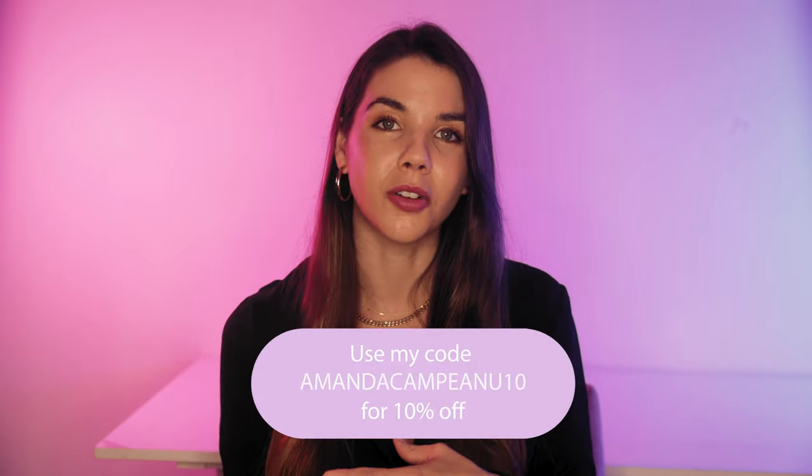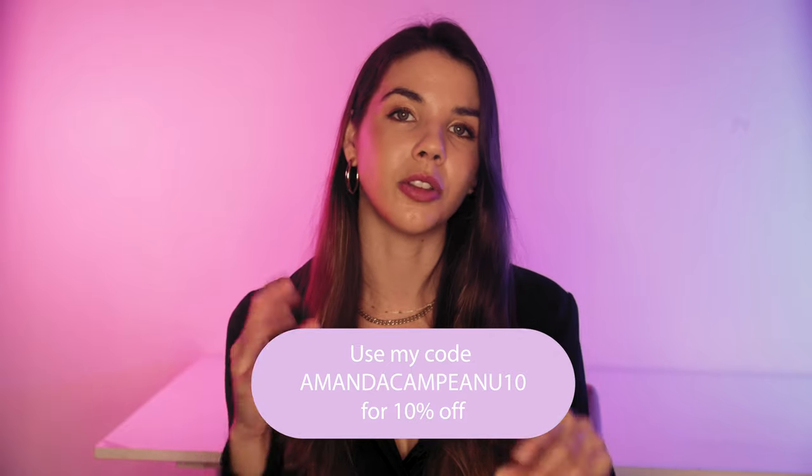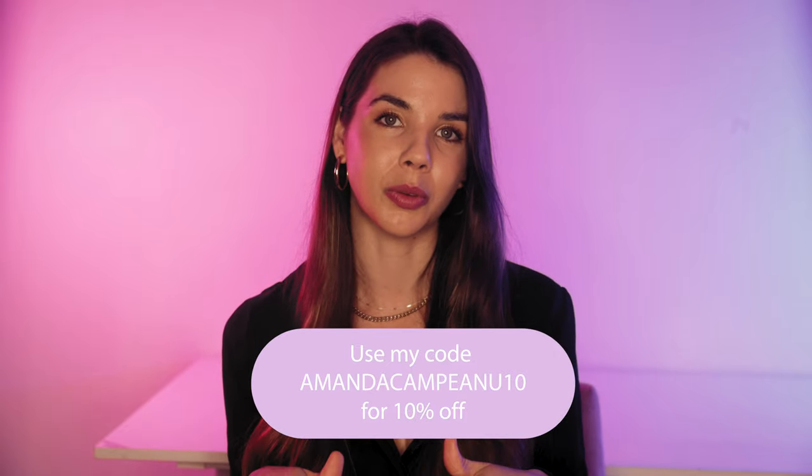The pieces are also just super affordable for the incredible quality that you receive. So if you need to update your jewelry collection and you want to support a brand who's also climate conscious, you can use my code amandacampianu10 for 10% off. I'll pop that link and all the details in the description box below.